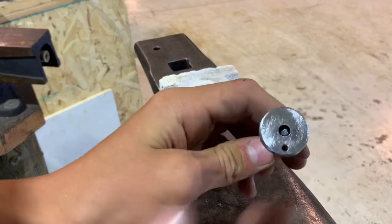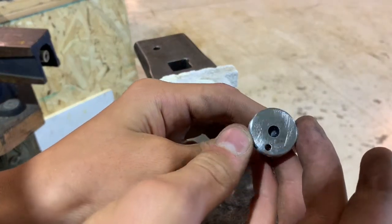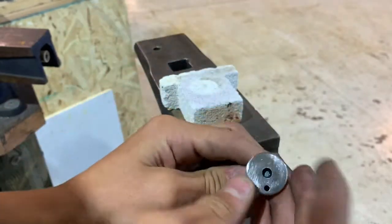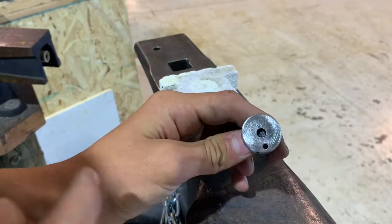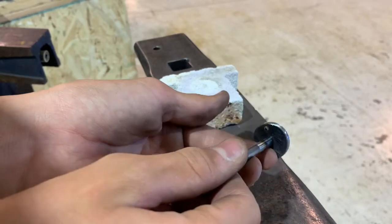Okay, so I only succeeded in getting it, like, halfway in. So I think what I'm going to do is just fill that entire thing with weld, and then sand it all down, and it will look like it's just one smooth piece of metal.